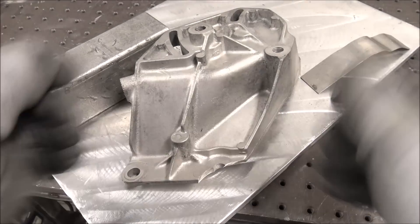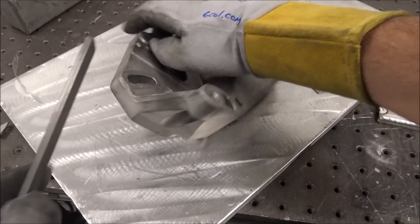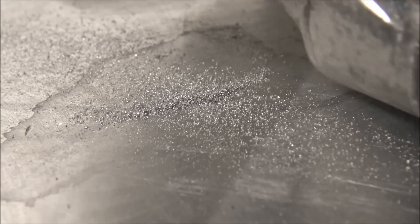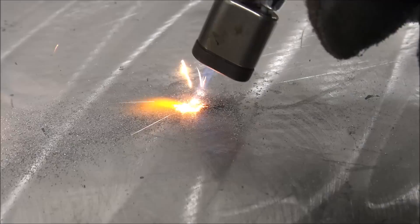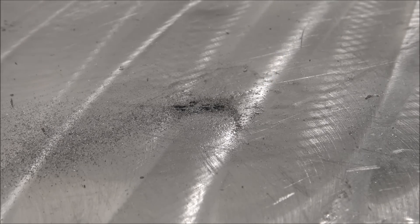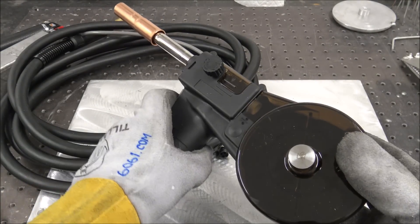On second thought, it might even be magnesium. Here's one way to find out: get a file with fine spacing — don't use the coarse side — try to get as small a powder as you can. At least a little bit of something in there sparking away like that. Aluminum doesn't do that. I've been getting a lot of requests lately for an aluminum spool gun welding video, so stay tuned for that.